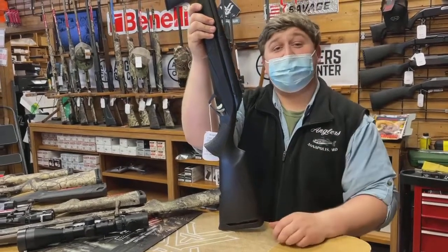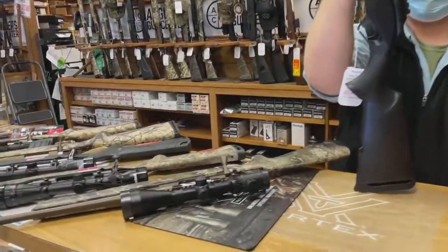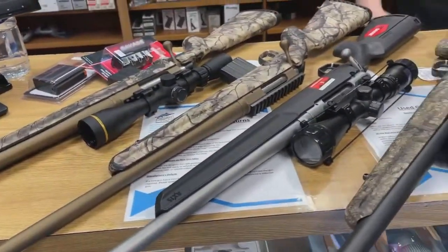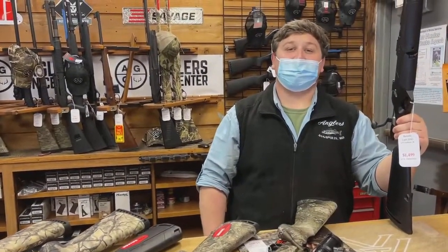So stop on in and check us out. We have all these guns you see here. During Gun Week, you're going to get a free gift — depending on what you get, you might get a hat, a bag, you know. Stop on in, check us out. Thanks, guys.